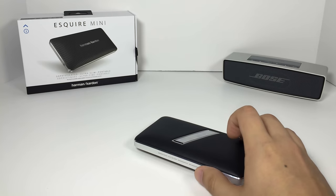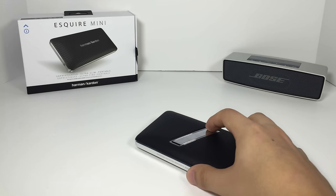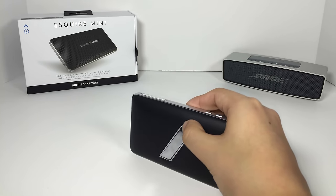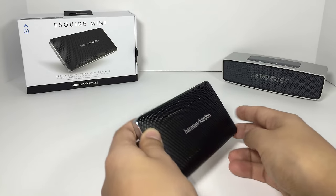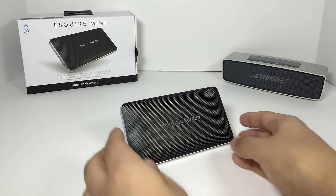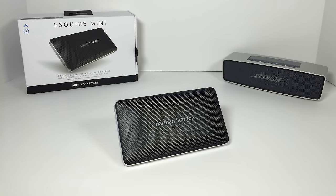And later on when we listen, that's going to come into play, unfortunately. Listening to this thing on the loudest of settings, it will distort. And that's where I would say immediately, if you're looking for a very small form factor Bluetooth speaker and you want to spend under $200, I wouldn't even think about getting the Mini Jambox. I would maybe think for a little bit to get this Esquire Mini, but I would instantly go for the Bose SoundLink Mini.